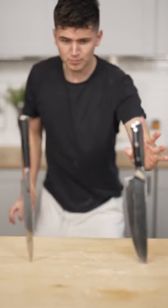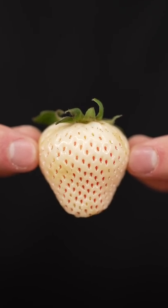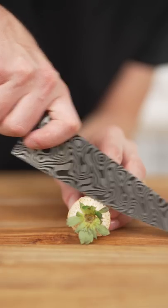Let's make white strawberry fruit leather. This is a white strawberry — they're sweeter and softer, but way more expensive. Slice off the top, then into a blender, along with a drizzle of honey. Then blend till smooth.